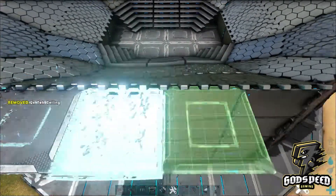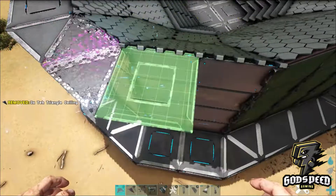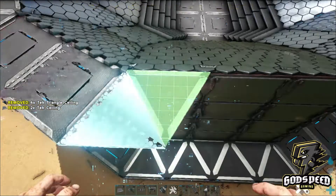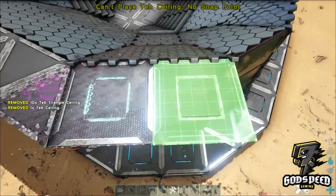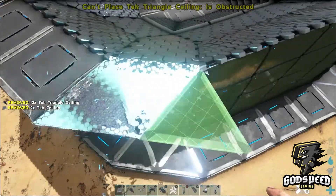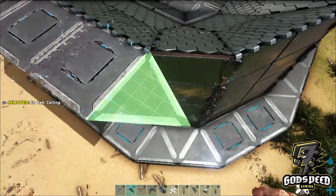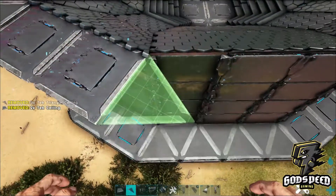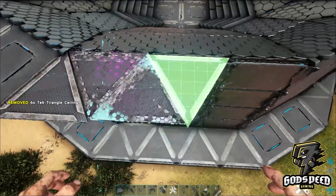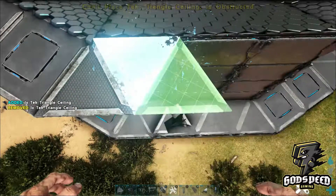Now we're going to create our dino lift storage area. Place down ceilings that match the foundations you've just placed down below — copy the pattern below all the way around. The idea is: when you're done breeding the dinos you place them on this lifted raised part; when you want to breed them you leave them on the ramp part. The egg will roll down and land on the square tech ceilings and incubate.